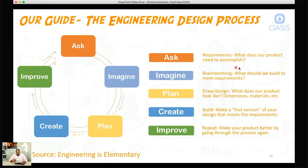For the 'ask' step, we're talking about requirements — what does our product need to accomplish? 'Imagine' is where we get into brainstorming: what should we build to meet our requirements? Then 'plan' means draw and design. 'Create' is where we actually build and put together our prototype. And 'improve' is where you go back through the entire process. Think about the iPhone over the years — better camera, different apps, smaller form factor, thinner, lighter. That's how the creators of the iPhone go through the engineering design process.